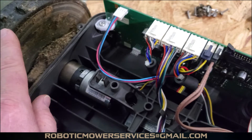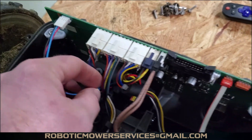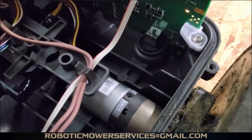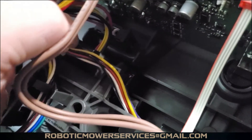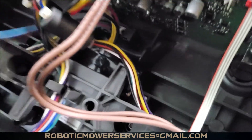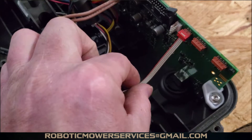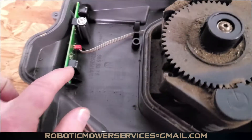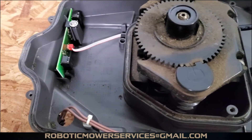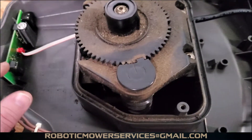Over here is the other wheel motor plug for the wheel motor on this side. This wire goes down to your main power switch right there. Then you have this little thin ribbon cable right here that winds all the way around to the front and goes to your loop sensor in the front of the mower.